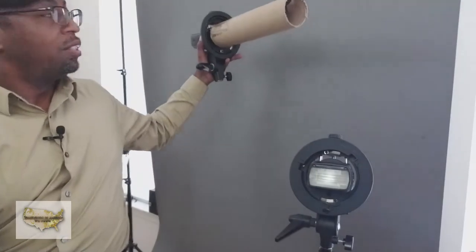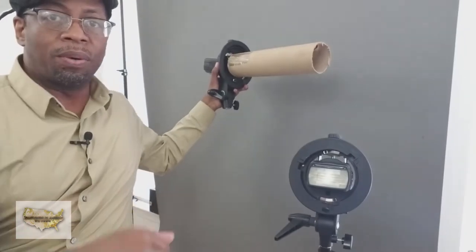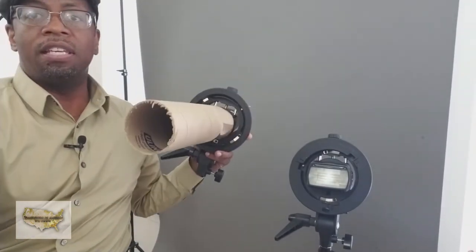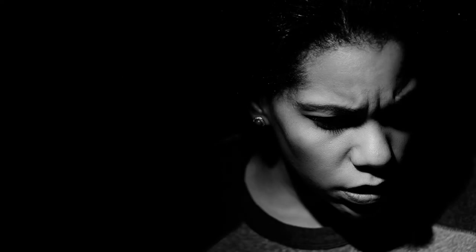This shaft of light — if I get it close enough to my background or even close enough to my subject, as you can see in the images on the screen, I got it close to my subject. And guess what? This whole setup didn't cost me a dime, not a freaking dime! DIY, rigging up stuff — it's a great thing.